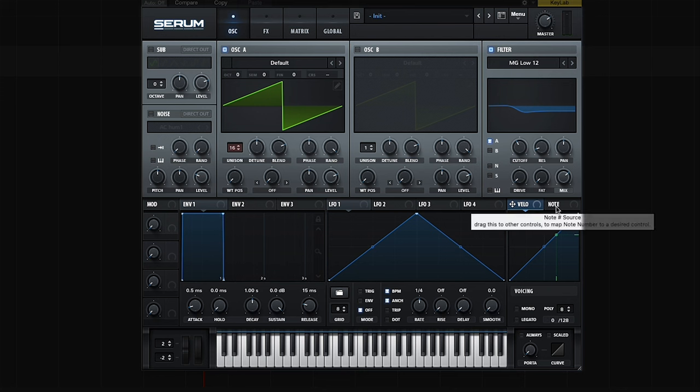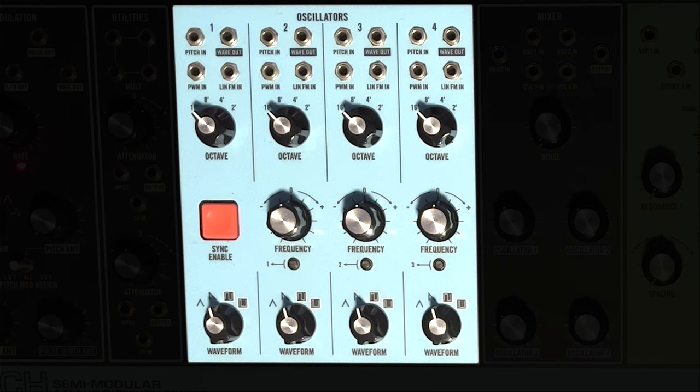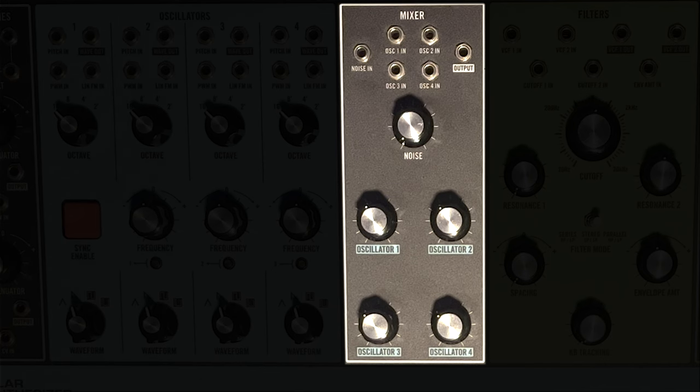I found an even easier way to do it, so here's a Matriarch quickie for you. If you want to follow along, I've got a real basic unison patch set up. All four oscillators are saw waves, all in the same octave, 16 foot for now. Oscillators 3 and 4 are slightly detuned.